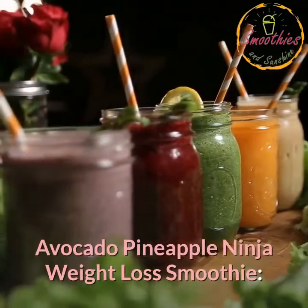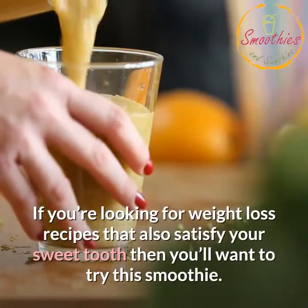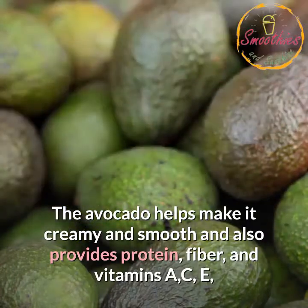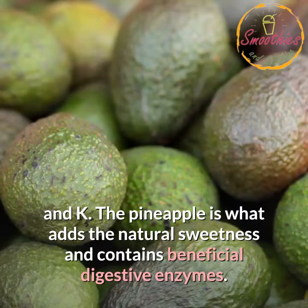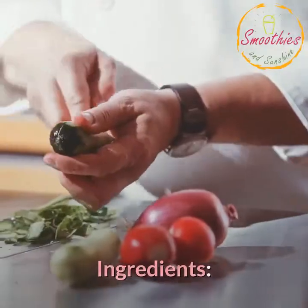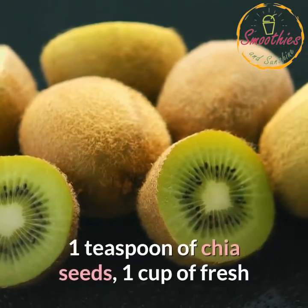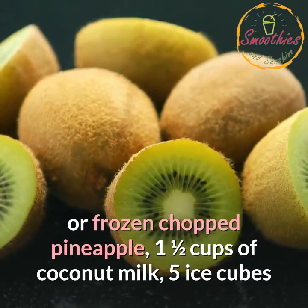Avocado Pineapple Ninja Weight Loss Smoothie. If you're looking for weight loss recipes that also satisfy your sweet tooth, then you'll want to try this smoothie. The avocado helps make it creamy and smooth and also provides protein, fiber, and vitamins A, C, E, and K. The pineapple is what adds the natural sweetness and contains beneficial digestive enzymes. Ingredients: handful of fresh spinach, 1/2 banana, 1/2 avocado, 1 kiwi, 1-inch piece of peeled ginger, 1 teaspoon of chia seeds, 1 cup of fresh or frozen chopped pineapple, 1 and a half cups of coconut milk, 5 ice cubes.